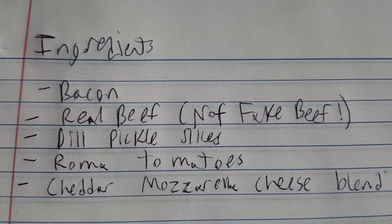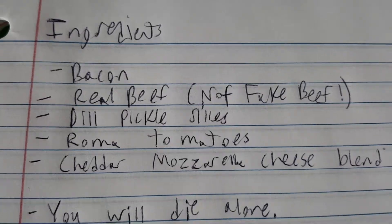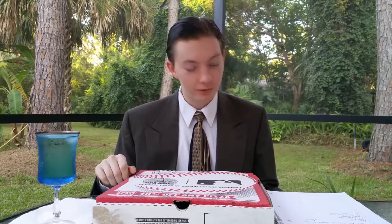It has dill pickle slices, Roma tomatoes. It also comes with cheddar mozzarella cheese, so a little bit of a blend there. And it also comes with Papa's burger sauce.